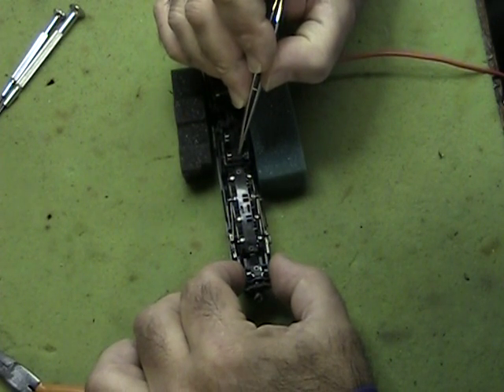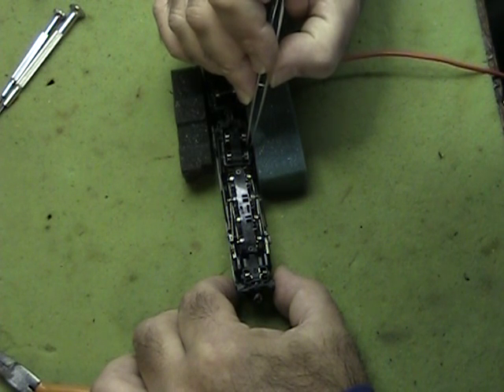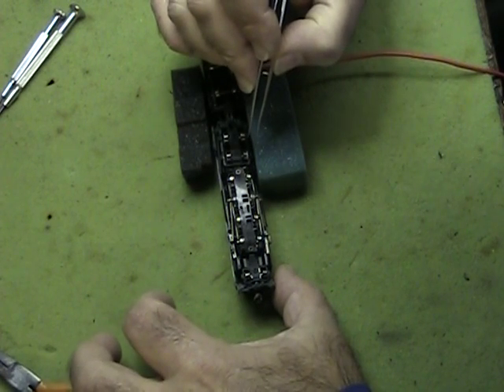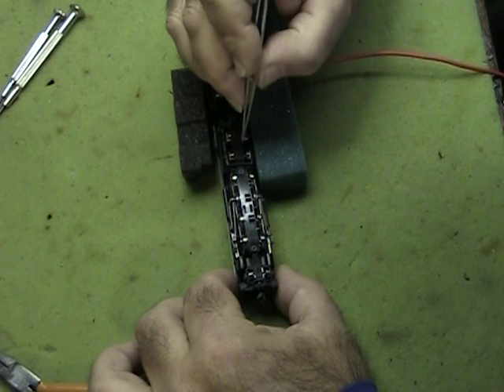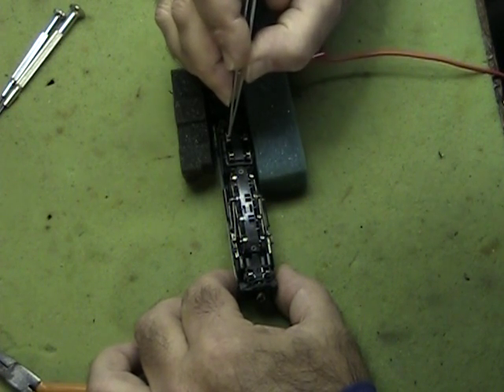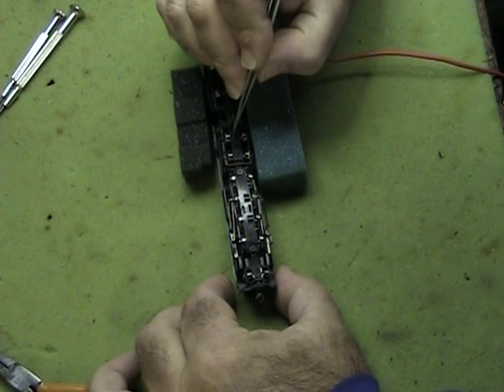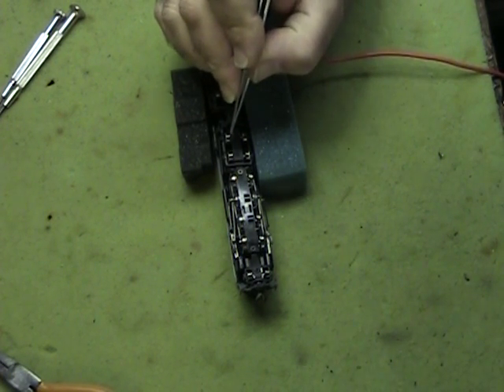I know that there are some fellows that have been able to correct this using the EMF and the settings from SoundTraxx, and that works in some cases. It doesn't work on this locomotive that I've actually created the issue with. So what I'd like to do is open this up and show you the inside so you can see exactly what I'm speaking of.